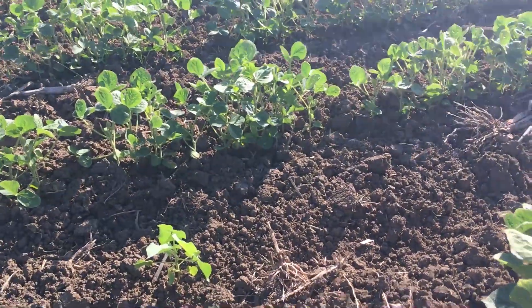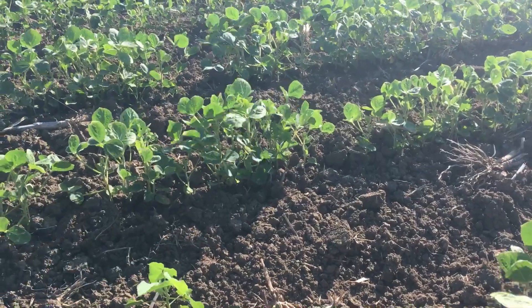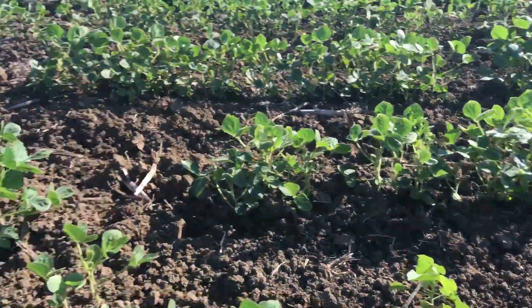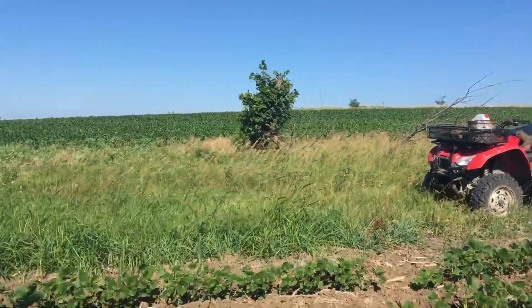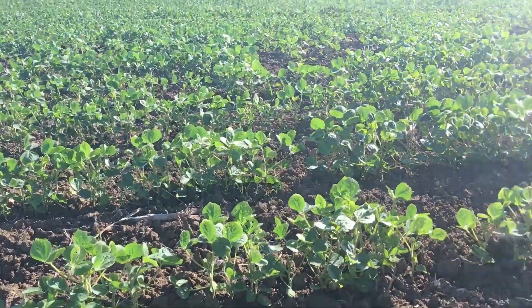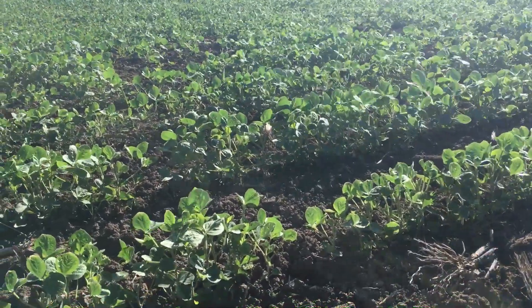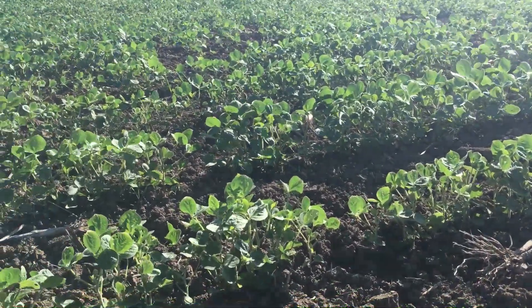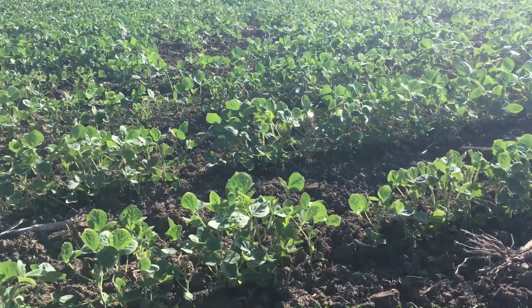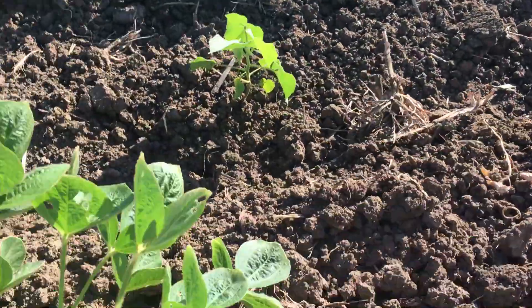We're standing in the last field of seed beans. The neighbor directly adjacent to the west met with me two days ago, and the injury is here as well. The agronomist for his applicator came out and met with me in the field and we had a nice discussion.